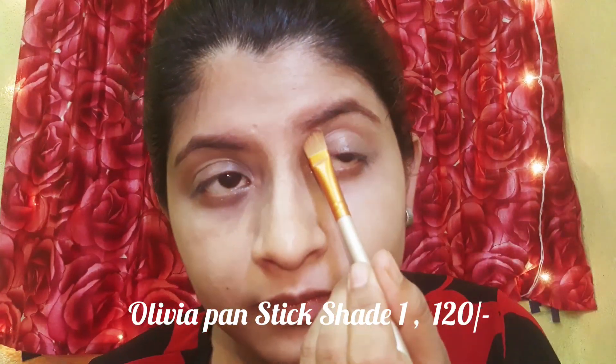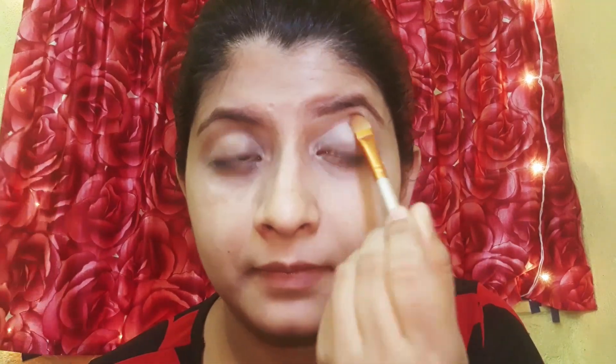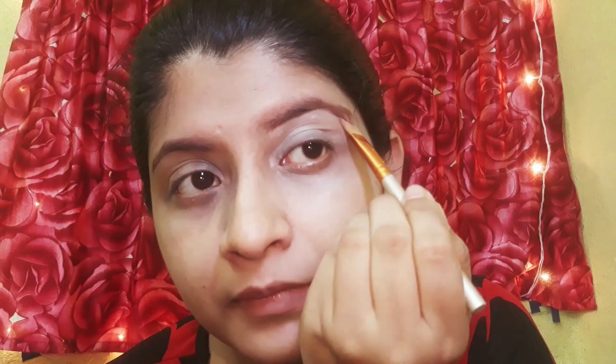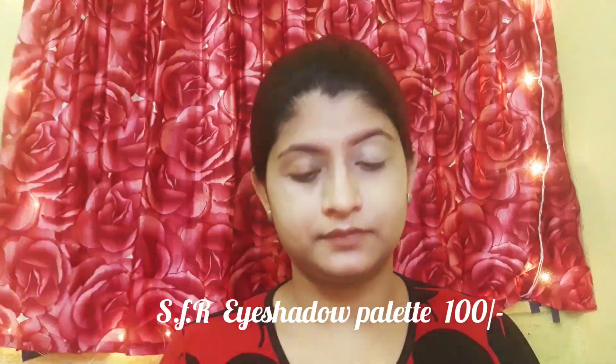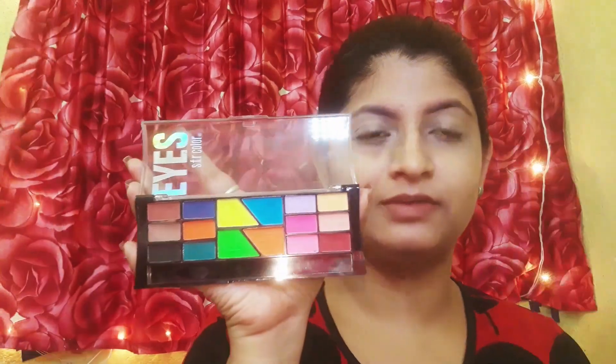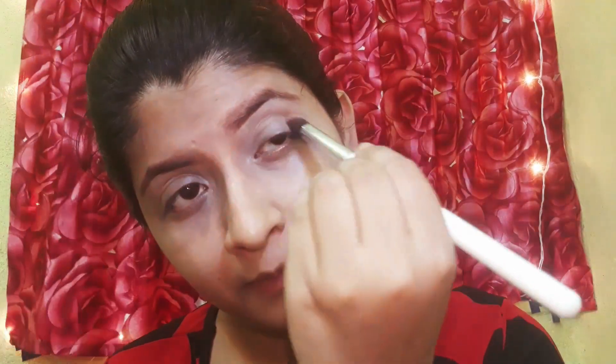Now I will use concealer. I have used Olivia pan stick in shade number 1, blending it with a flat brush. All the brushes I use I bought online — they come in sets of 10 or 12 pieces, and if you calculate individually, every brush will be less than 100 rupees.